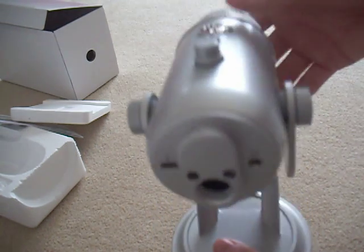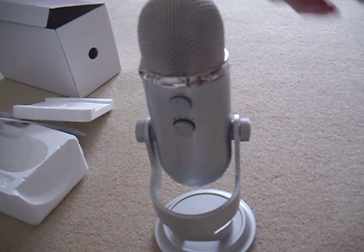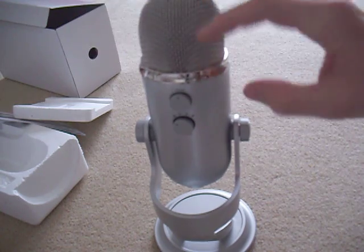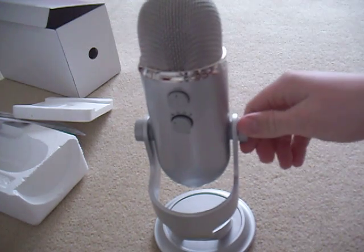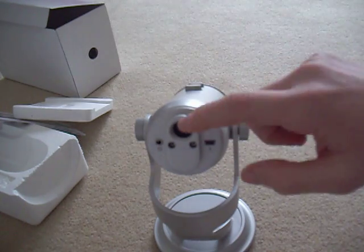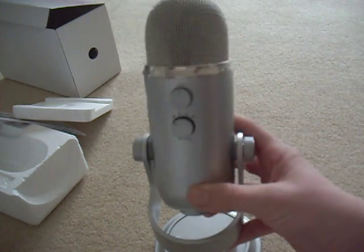This is where the USB goes in for your computer. Then if we turn it around on the back, you have the gain for how much you want it to pick up, and the mode for which mode you would like it on, but I'm not sure. Oh yeah, that's just a bit stiff. Then here, you can untwist these if you want, and you can plug it into a mic stand for a studio, but obviously for me, just from my desk, I'll be using this.